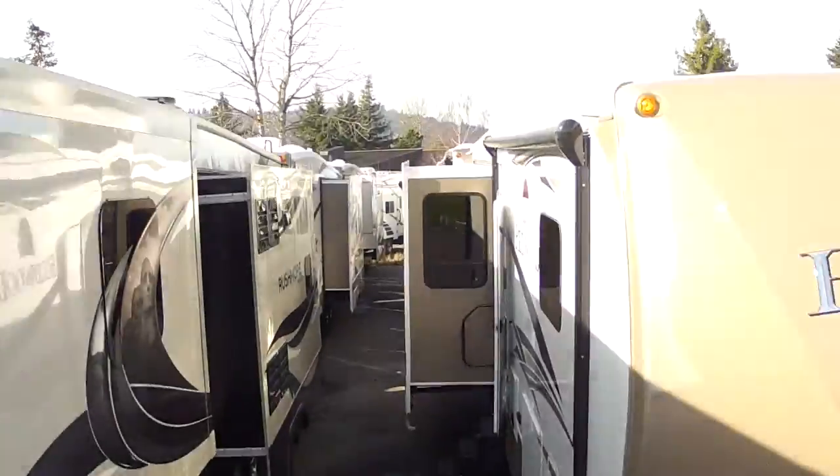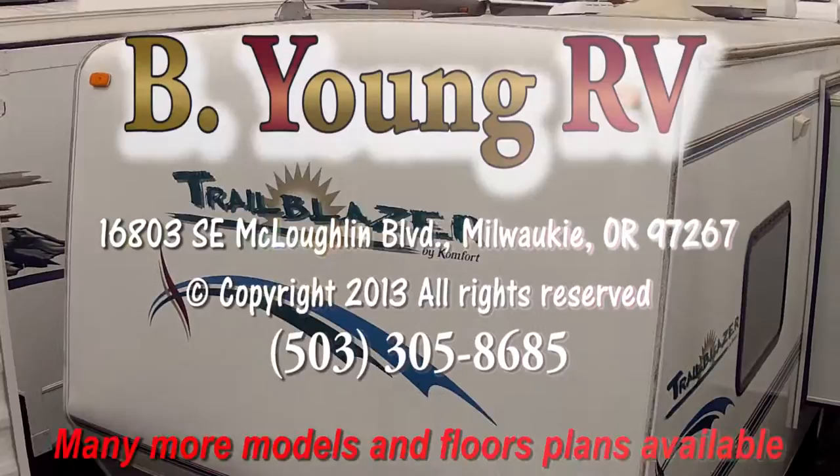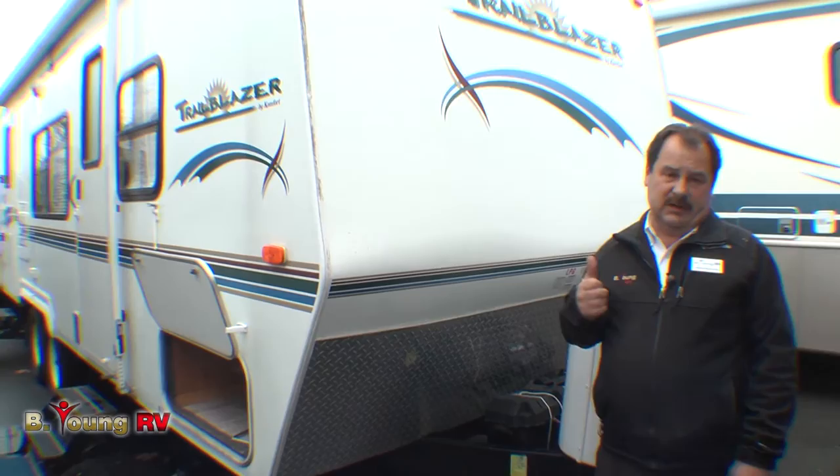Be Young, have fun, Be Young RV. Hi, I'm James Manning and welcome once again to Be Young RV. Today I'm going to talk about the 2004 Trailblazer by Comfort.